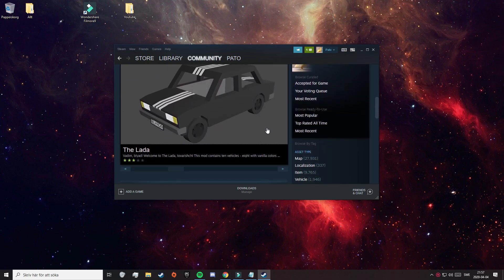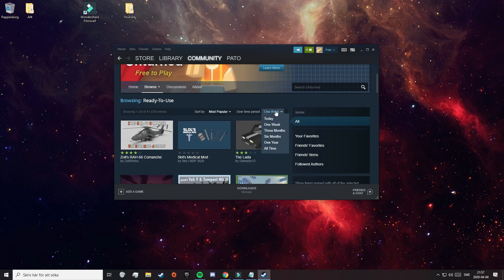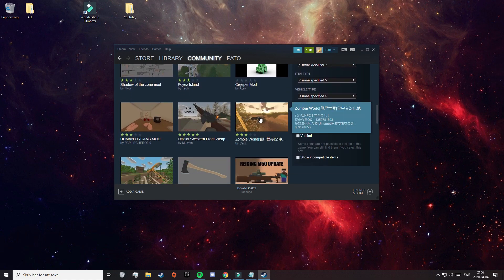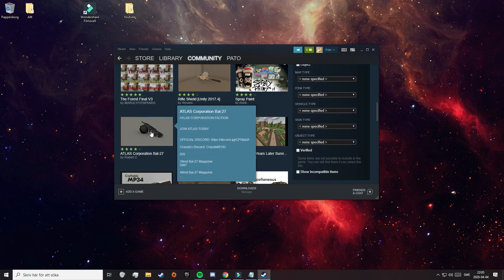I would really recommend scrolling down a little bit until you find Most Popular under Browse Ready to Use. Click on Most Popular. That will take you to this page where you can find the most popular ready-to-use mods over the time period of one week, ranging from weapons to maps. You can take anything you want, but I am going to take this mod here — it is called the Atlas Corporation BAL27. So just click on the mod that you want.